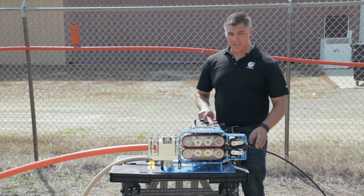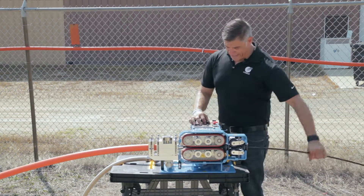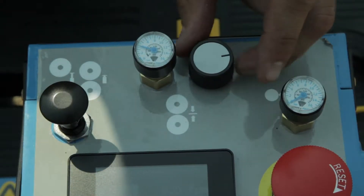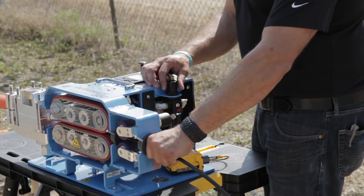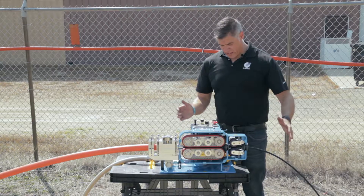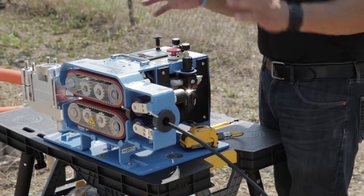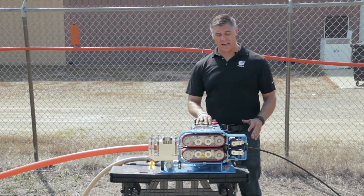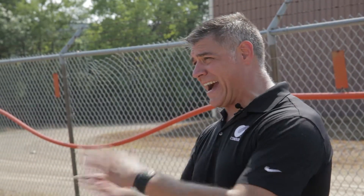Now I increase the clamp force — backing up, dropping the rollers, and increasing clamp force to about 4 PSI — then release. It hit the obstruction again and didn't fold the fiber. I back it up and repeat, continuing to increase clamp force and speed until eventually the fiber folds when it hits the obstruction at the end.